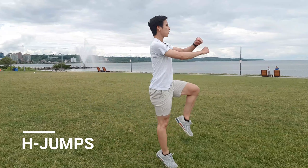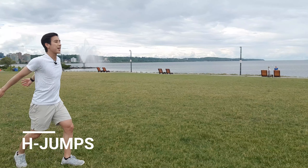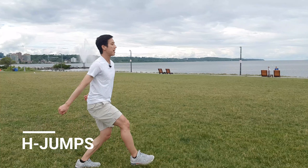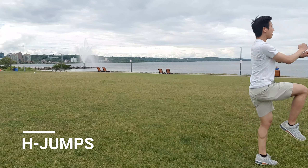The first exercise is the H-Jump. Start off by standing on your right foot, jumping vertically straight up while you bring your other foot up into 90 degrees, and repeat the same thing on the other side. Make sure to keep your arms nice and connected as you jump.